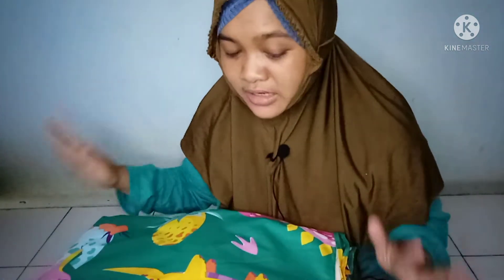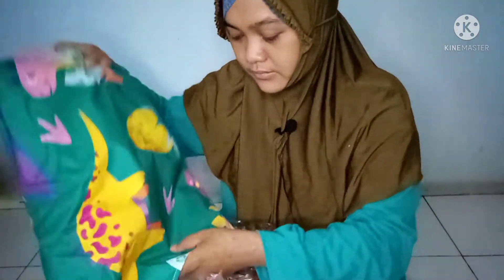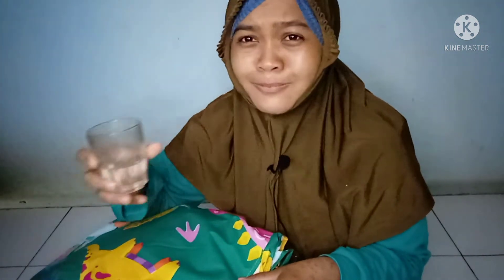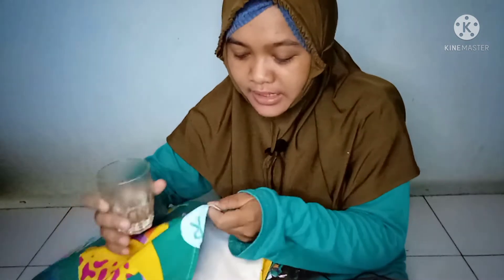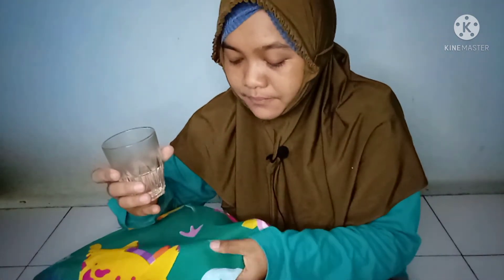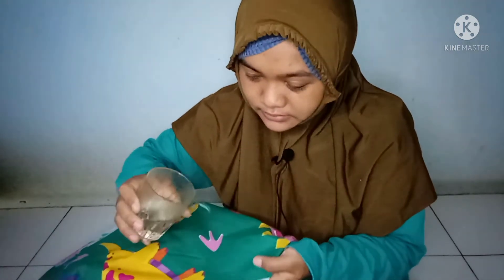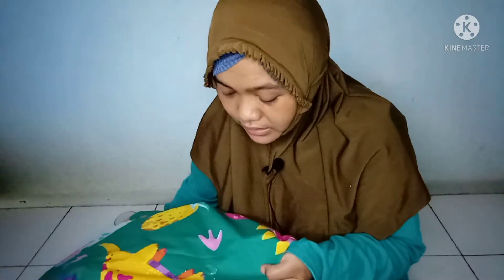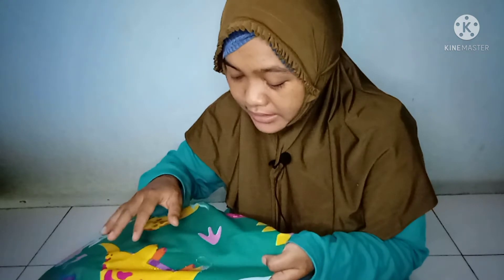Nah, untuk itu kita langsung tes saja, seperti apa ketahanannya spray waterproof ini terhadap air. Saya sudah sediakan air minum. Ini bagian bawah dan ini bagian atas ya, kita coba siram dengan air — sedikit saja ya teman-teman.